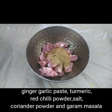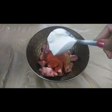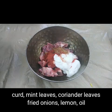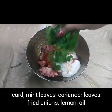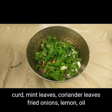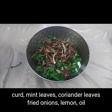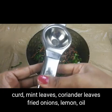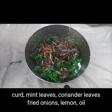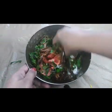Also adding salt, red chili powder, two tablespoons of yogurt, chopped mint leaves and coriander leaves. I have deep-fried some onions and I'm going to add those in as well, along with the juice of one full lemon and two tablespoons of oil. Mix this well, nicely.